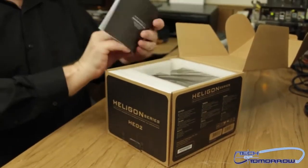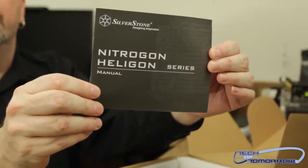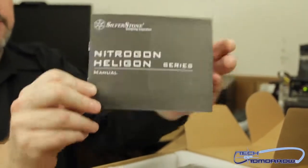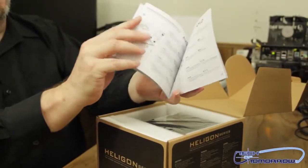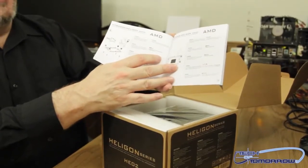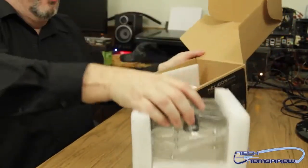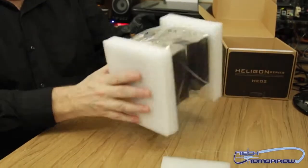Off the top we can see it's part of the Silverstone Nitrogen Heligon series — this is the HEO2. Inside is all the various stuff on how to put it together, for AMD or for Intel. Everything's inside there. Like I said before, it'll work with anything that's out there. So let's pull the unit out — and that's all there is to it.